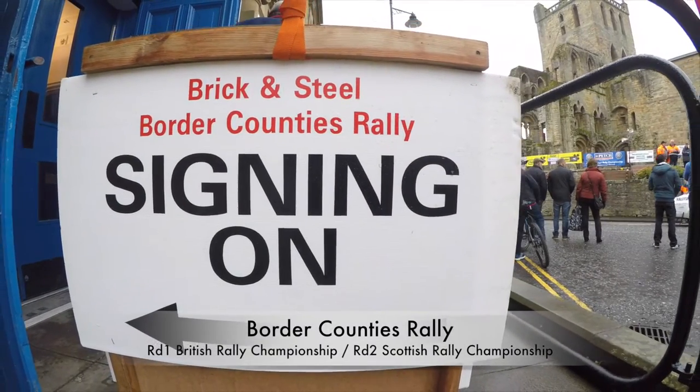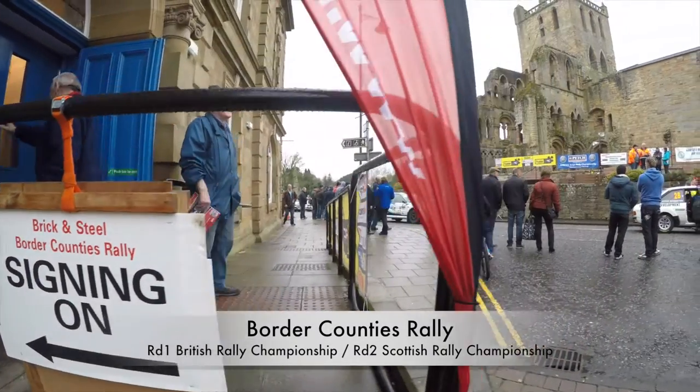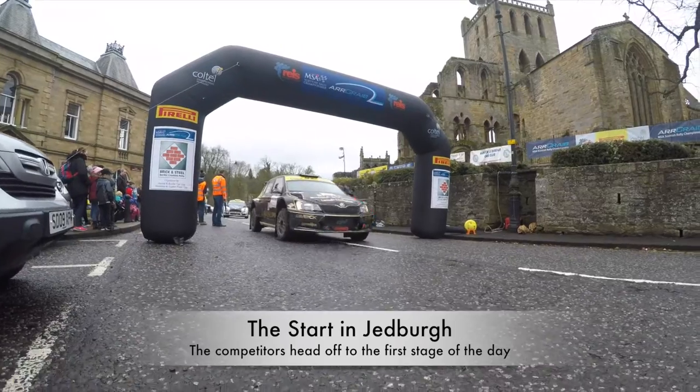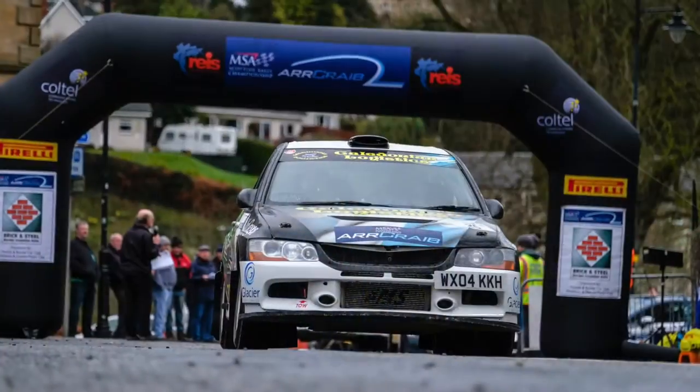Rallying offers aspiring sports photographers a level of access that is usually only reserved for the professionals. We headed to the Scottish Borders for the opening round of the British Rally Championship and we'll show you how to capture some great action images from a spectator's point of view.